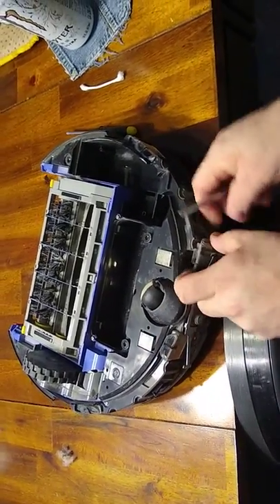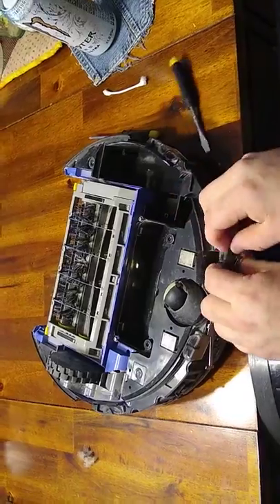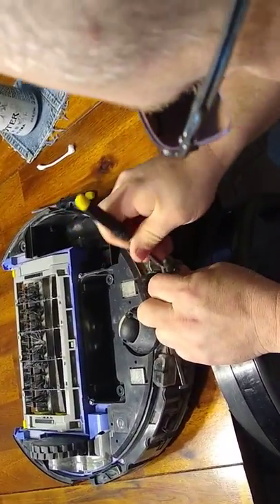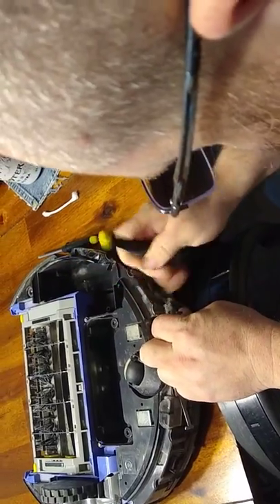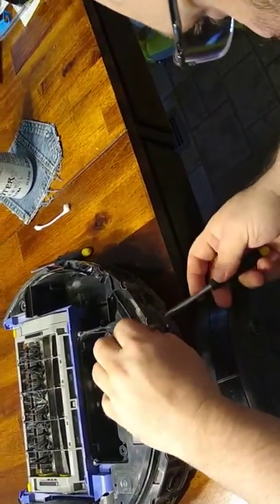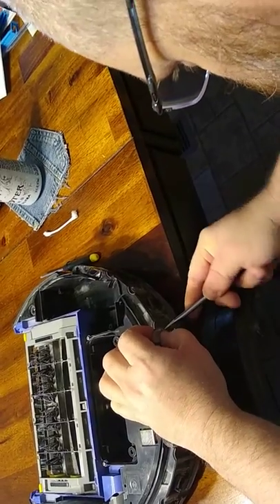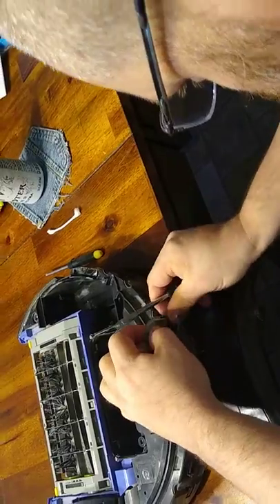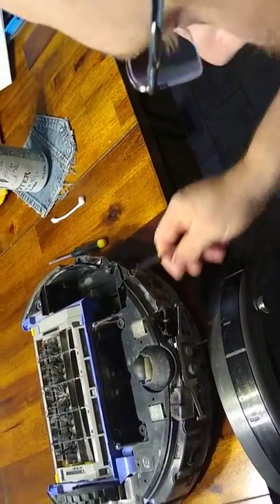Then you have the little black tabs. Get your screwdriver in there — very brittle. Get one started, then do the other one. Slide the cover off.